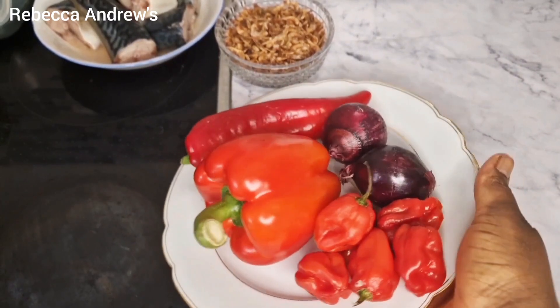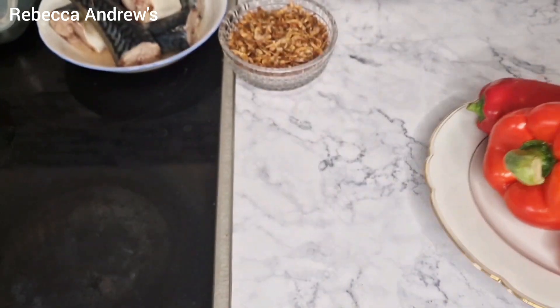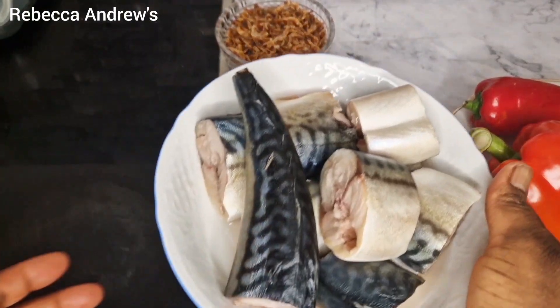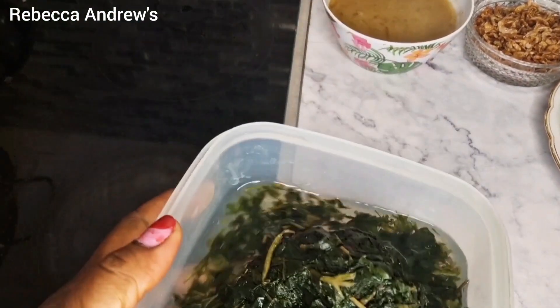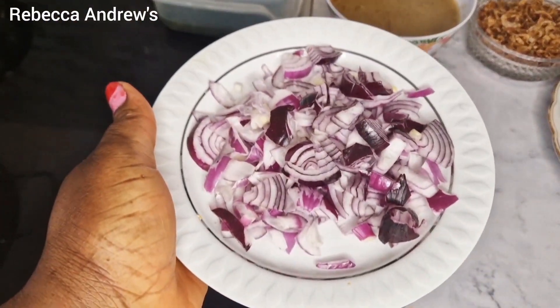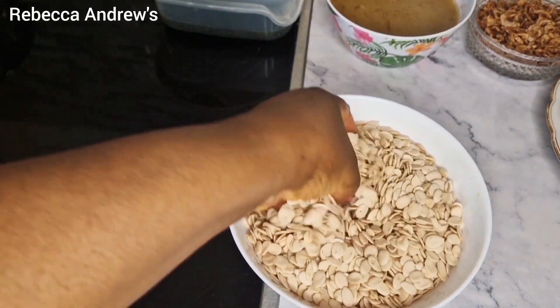Here are the ingredients: I have scotch bonnet pepper, red bell pepper, sweet pepper, and onions. Here I have fresh mackerel fish and crayfish. Also stockfish, ugu leaf which is pumpkin leaf, onions, and here I have two cups of egusi.